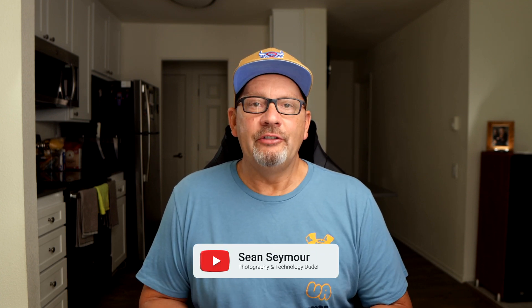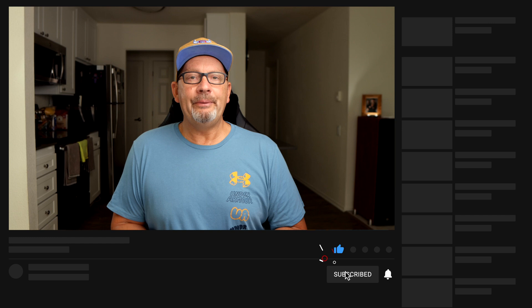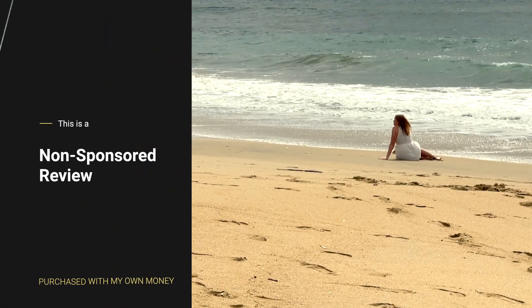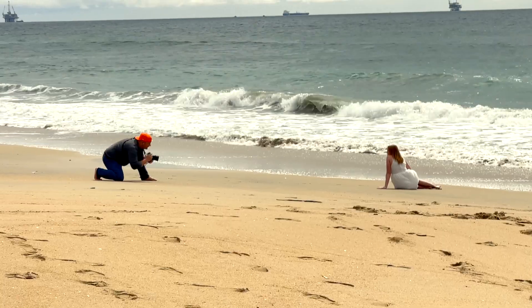Hey everybody, my name is Sean Seymour and I do videos about photography and about technology. I have a storage solution for you that I think you're going to want to take a look at. It is an external SSD drive that is blazingly fast, very compact, well made, travels really well, takes abuse really well, and has a lot of storage capacity. Anyone doing photography and video should take a really strong look at this.